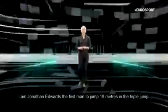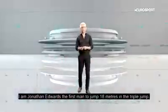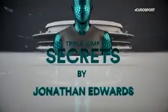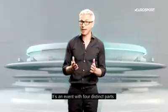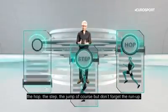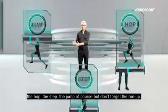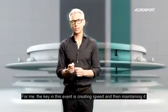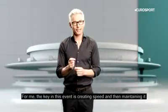I'm Jonathan Edwards, the first man to jump 18 meters in the Triple Jump. It's an event with four distinct parts: the hop, the step, the jump of course, but don't forget the run-up. For me, the key in this event is creating speed and then maintaining it.